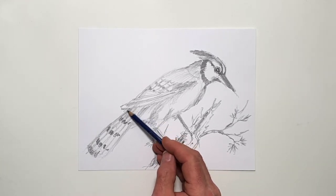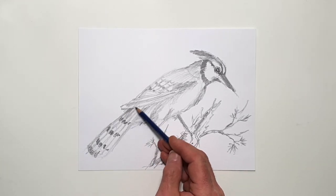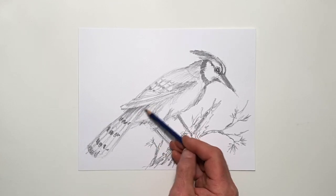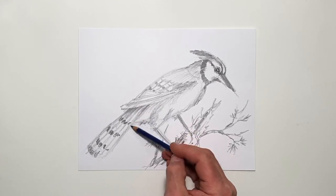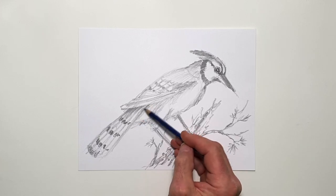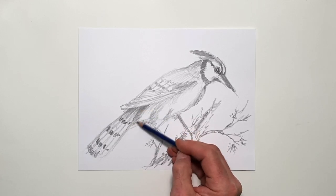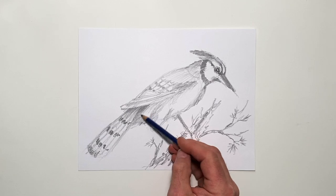I'm going to put a shadow — a darker shadow — under this wing now, and I'm going to allow that wing to project out. The plumage of the bird beneath this tail is lighter than the tail itself, so I'm going to darken the tail in a bit more and just kind of round this over underneath, darkening that in a bit.